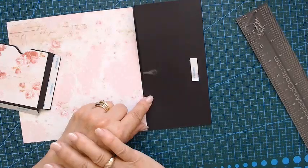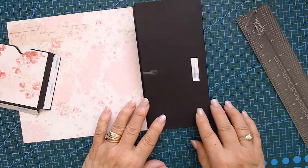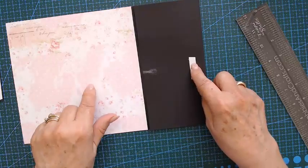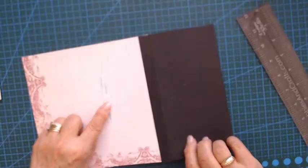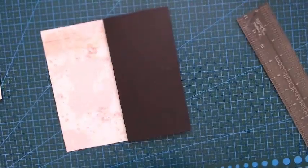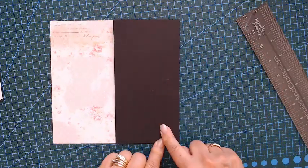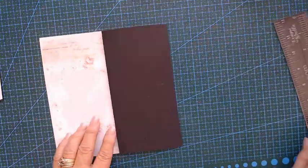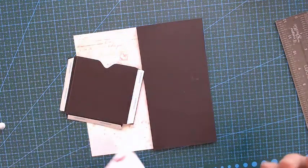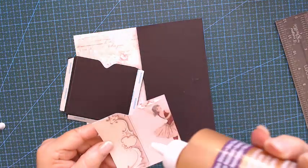I had my magnet on the wrong side but that's okay, we will cover this. I put my magnet on this side and then at the other side of my pattern paper, so when you fold it it can close. This is the whole length of the pattern paper — seven and a half. Let's glue and put this one in place — it is a simple but beautiful page.